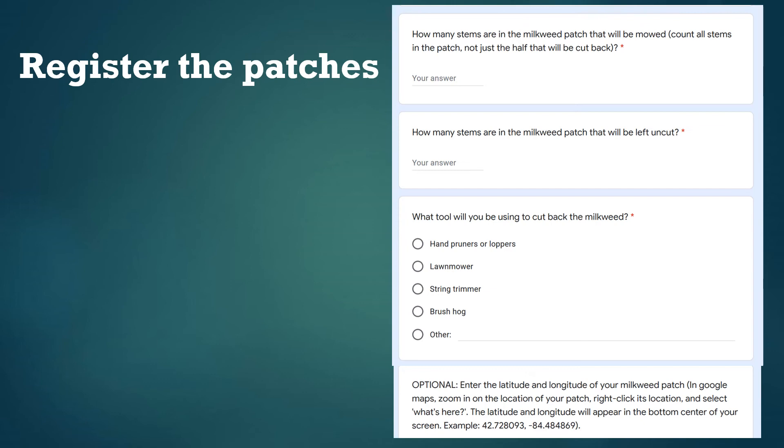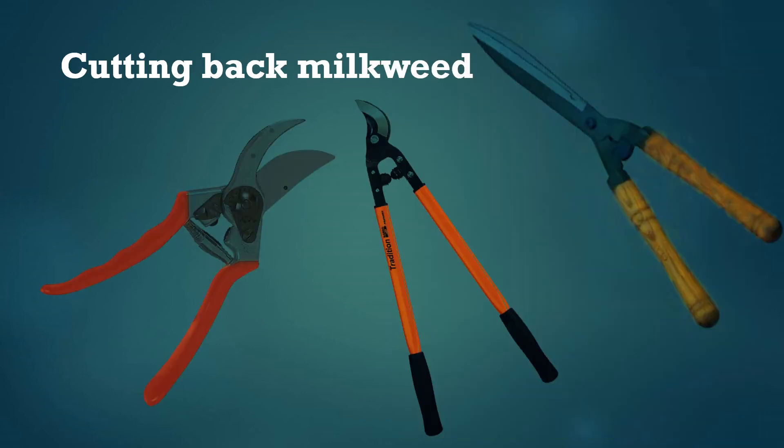There's also an optional question that allows you to enter your latitude and longitude. Once you've filled out all the questions it's finally time to cut back half of one of your milkweed patches. If you're under 18 you'll need adult supervision for this part. Also, if you see any monarch caterpillars on the stems you're about to cut back, now is a good time to move them out of the way. When cutting back milkweed there's always a risk that some monarchs will be lost, but so far we think that the increased use of regrowing stems can outweigh the risk that comes with cutting down the older ones.